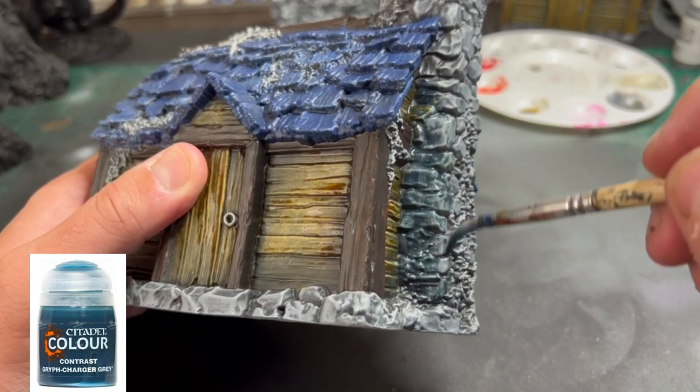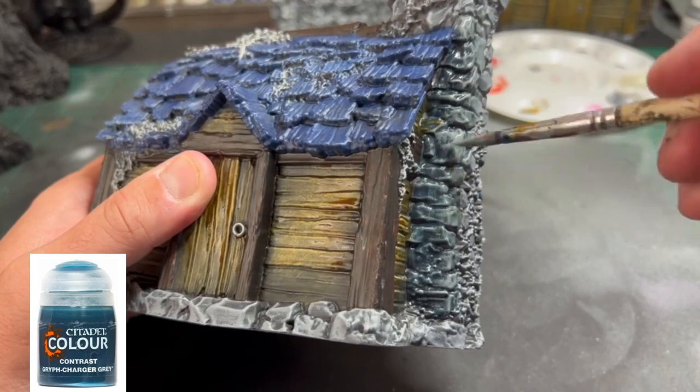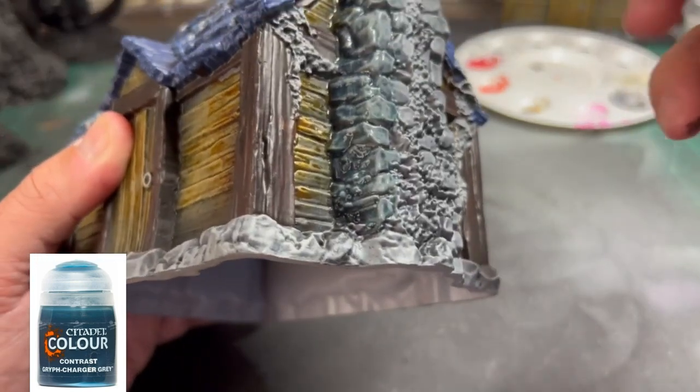For our chimney, we're going to use some Griff Charger again — gives you that nice little bluish-gray look on the chimney.